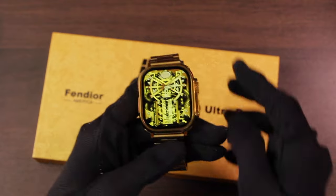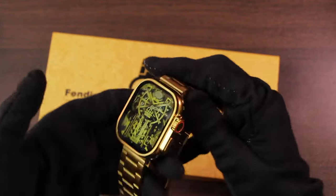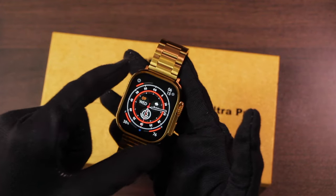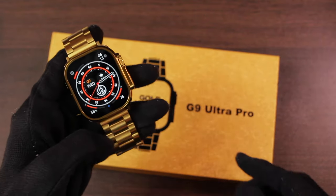Hey, what's up guys. In this video we are reviewing the latest gold Apple Watch Ultra replica which is the G9 Ultra Pro. There are many specialities about this smartwatch which has attracted audiences looking for a cheap replica. First of all, it comes under $20.